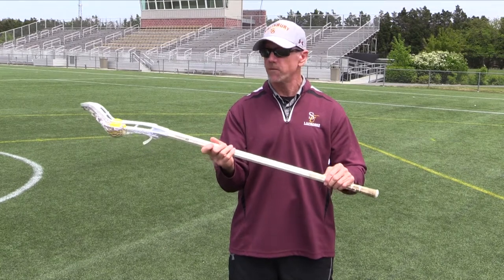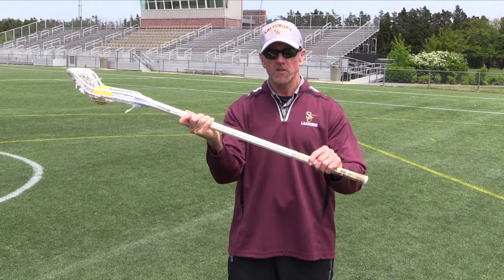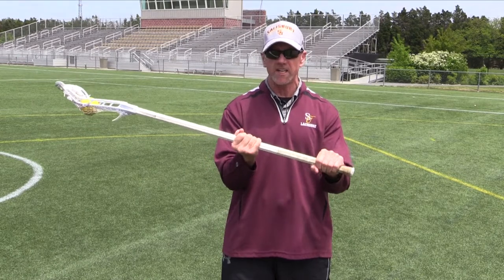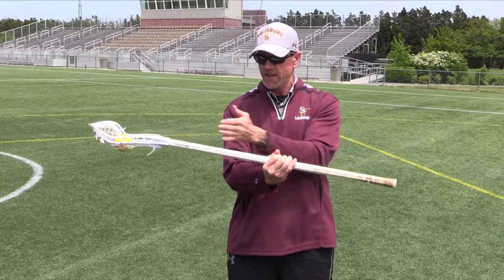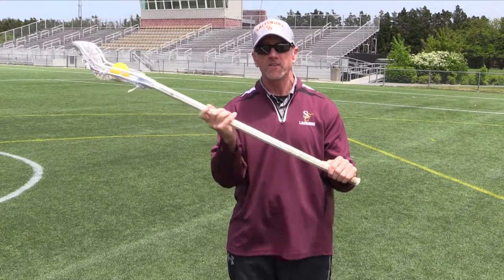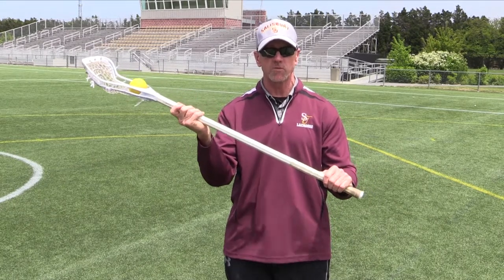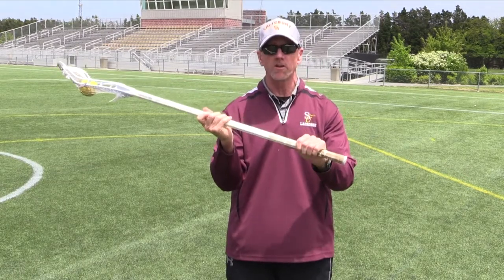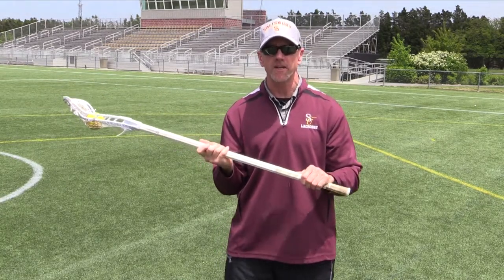As we talk about catching, we want our hand close to the top of the stick — it doesn't have to be at the very top, but close. New players often start with their hands down here because it's comfortable, elbows in, trying to do everything from right there with hands close together. Their eye-hand coordination is then off by 18 to 20 inches, making catching very difficult. The hand will go up and down the shaft, close to the top on our catches. As we throw, our hand will come down to create torque on the throw.